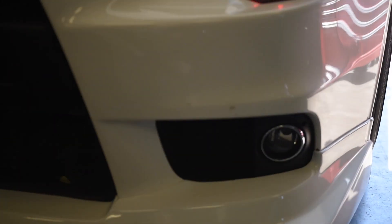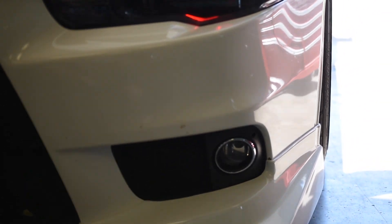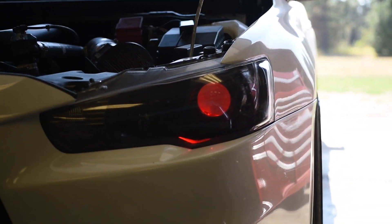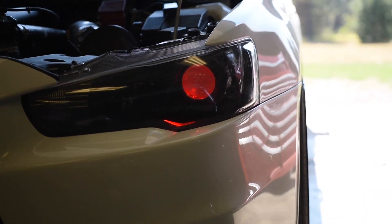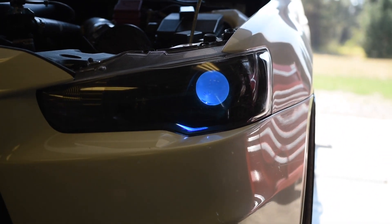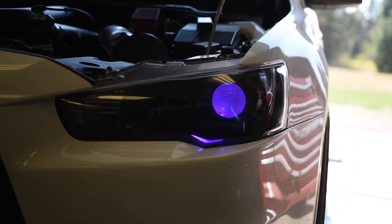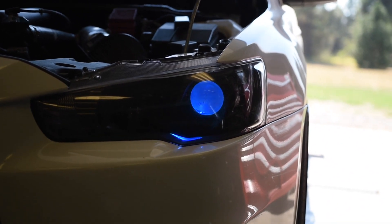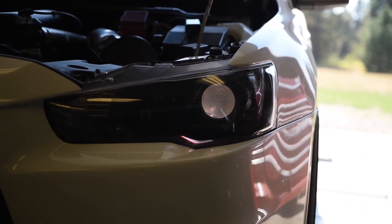Let me pull up my phone and show you guys — you can change them any color you want. I know I showed you in the headlight video, but just in case some of you guys haven't seen that. You can pretty much do any color you want. Pretty sick, gotta love them.